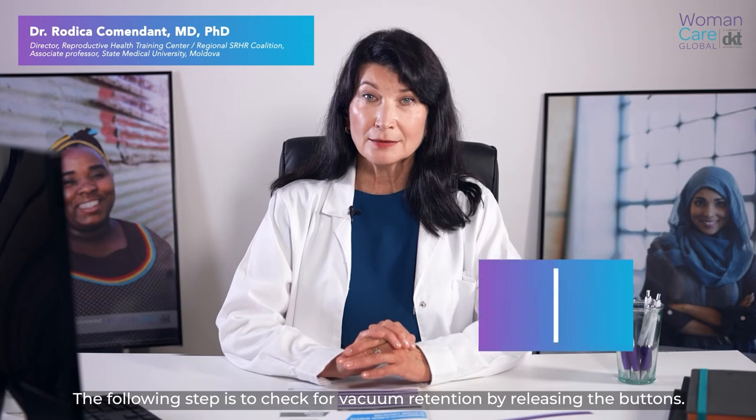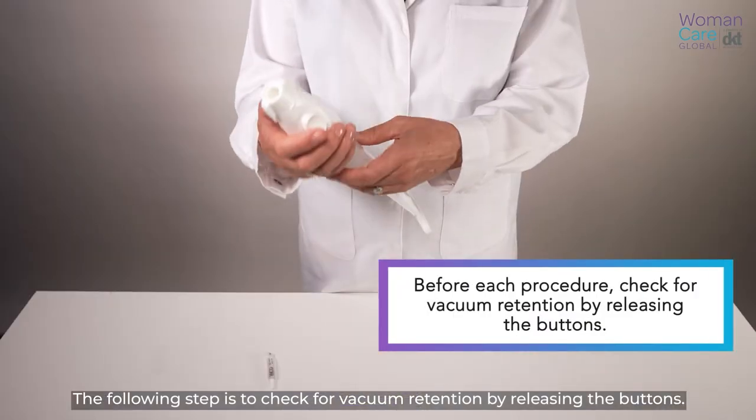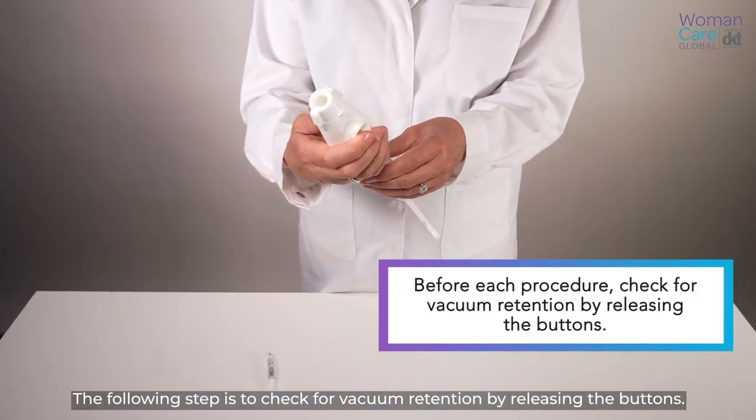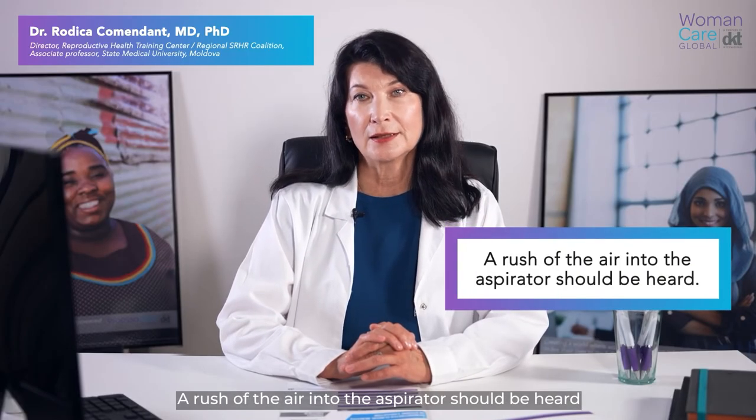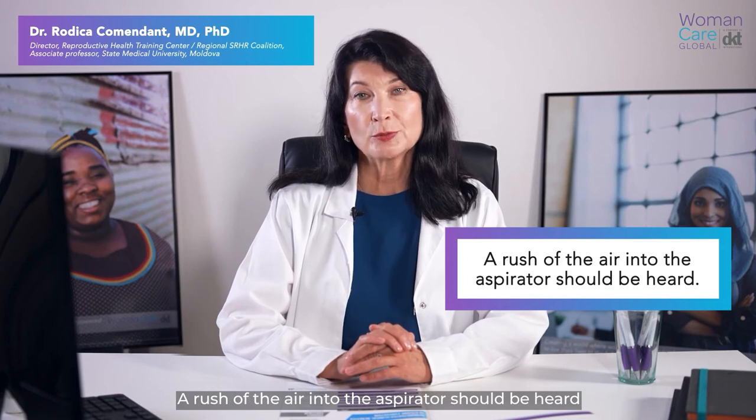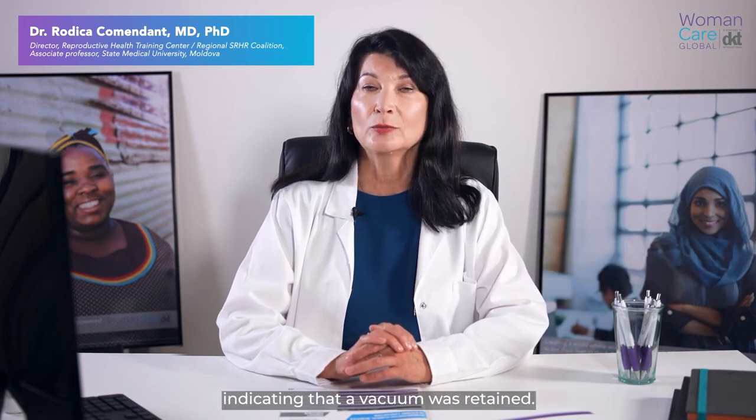The following step is to check for vacuum retention by releasing the buttons. This should be done before each procedure. A rush of air into the aspirator should be heard, indicating that the vacuum was retained.